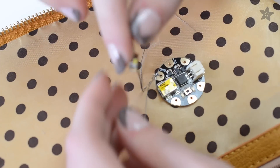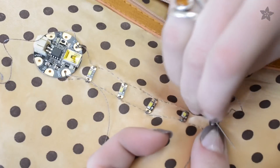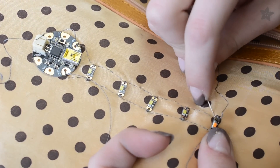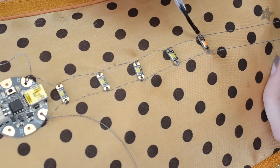Use conductive thread to stitch together the ground pads of Gemma and the LED sequins. Then use another piece to connect up the positive pads to one of Gemma's digital outputs. Carefully seal your knots with some nail polish so they don't spring undone when you cut the thread tails short.